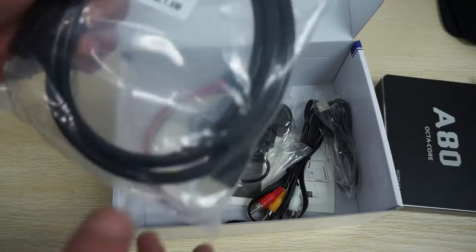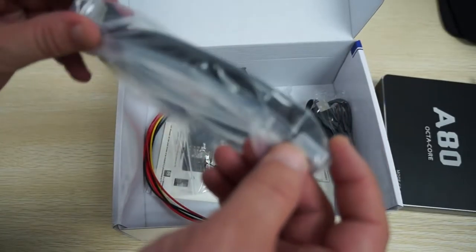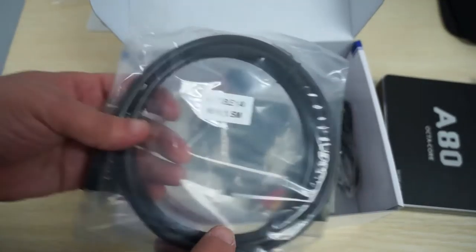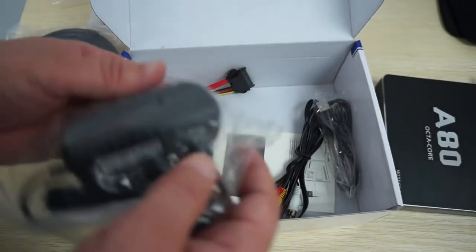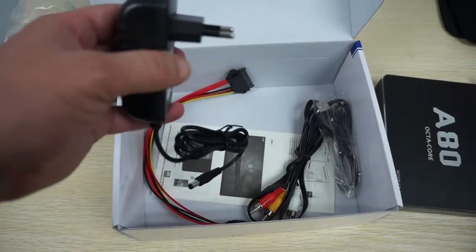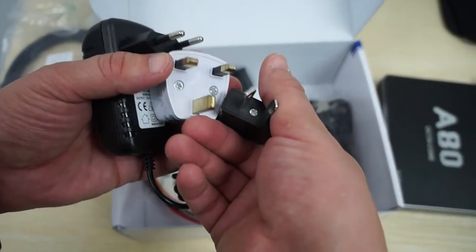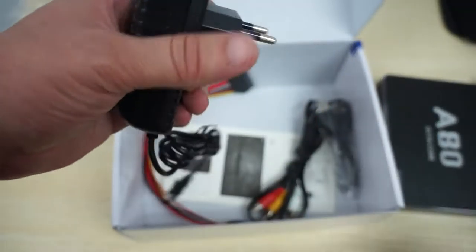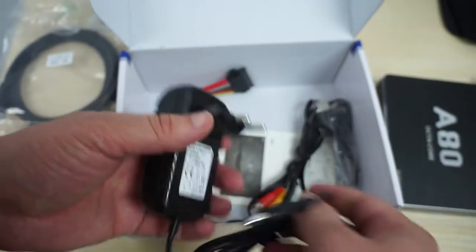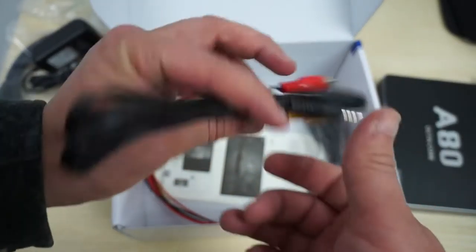Look at all these accessories. We have a full-size HDMI to full-size HDMI cable, 1.5 meters or about 3 feet. There's also a wall charger — this one is a European-style plug, but if you're in the US they'll come with a US-style plug. When you order from dealsprime.com and you're in the UK or Australia, they'll include your country's power plug adapter — free only from dealsprime.com. This is a 12-volt 2-amp charger. There's also an AV cable, so if you have an older TV set you can connect to that as well.